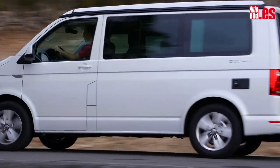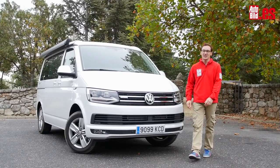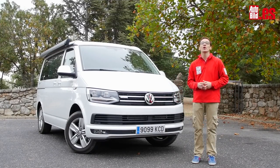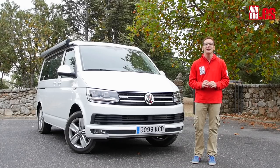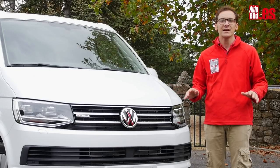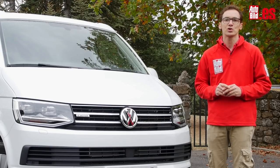¿Es lógico comprarse este Volkswagen California? Evidentemente que sí. Tiene casi todas las ventajas de una autocaravana y su tamaño no le impide moverse en el día a día si así lo deseas. Su precio, eso sí, no es para todos los públicos. Esta versión Ocean con motor TDI de 150 caballos, cambio manual y tracción 4Motion parte de 59.583 euros. Si no lo quieres tan equipado y no te importa prescindir de la cocina, el acabado Beach está disponible desde 45.488 euros.